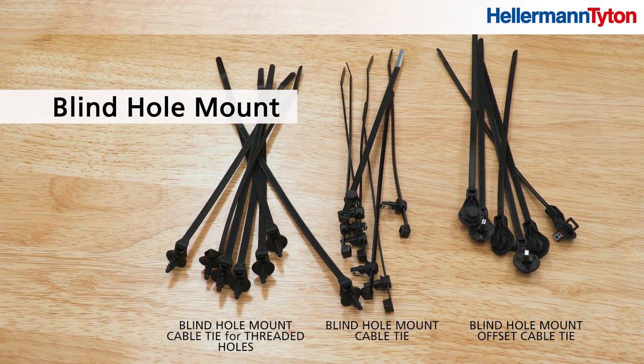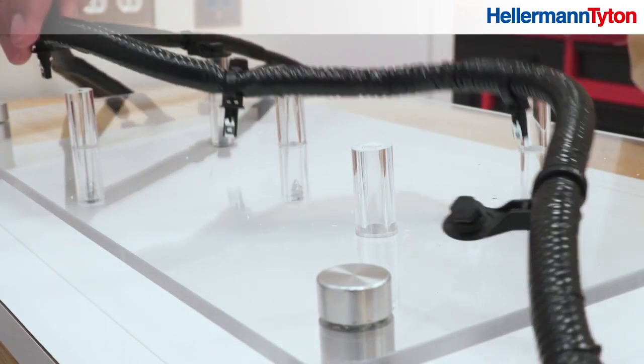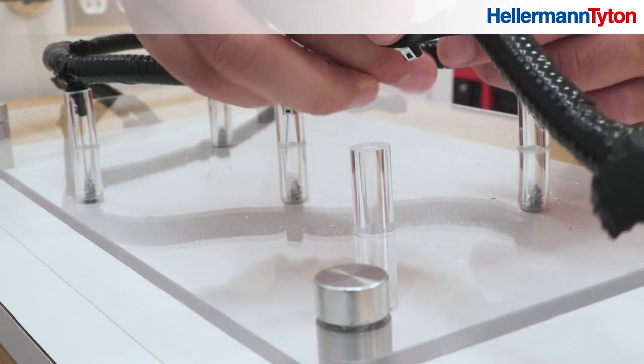Introducing Hellermann Titan's Blind Hole Mount Cable Ties. A blind hole goes to a specific depth without continuing through the opposite end. This prevents a screw or other fastener from poking through and potentially damaging other components.